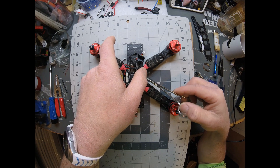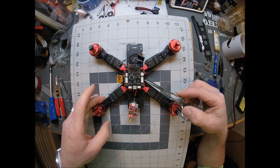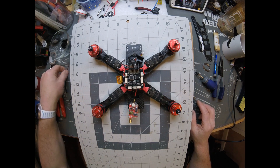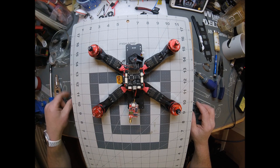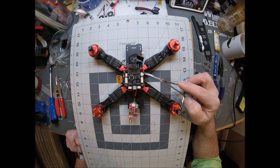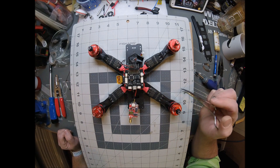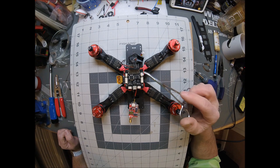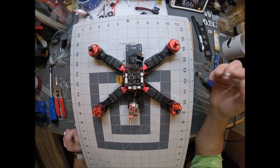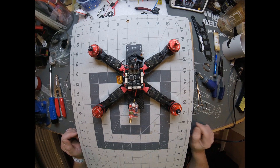Another step that I always do, just because I'm OCD — I have to check every connection before I fly, before every flight. Anything that's not soldered, anything that's plugged in like this: once I get it plugged in and I'm sure it's how it's supposed to be, I test it, make sure it works, nothing's messed up. I always heat up some hot glue and throw it on there, just so that I know it's not going to come unplugged in a crash very easily.